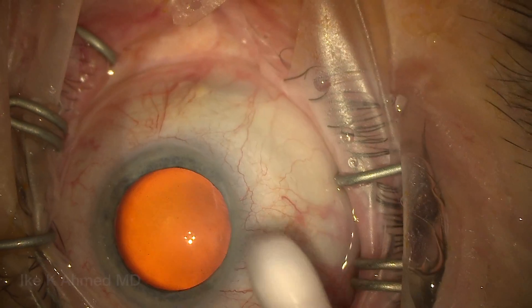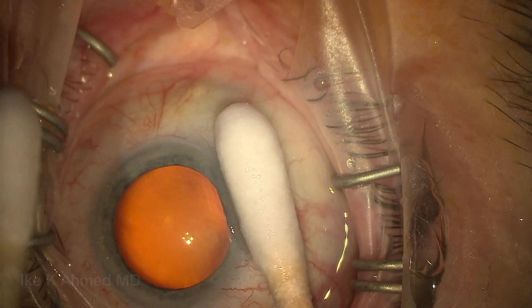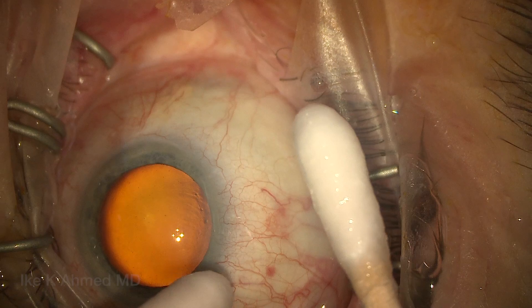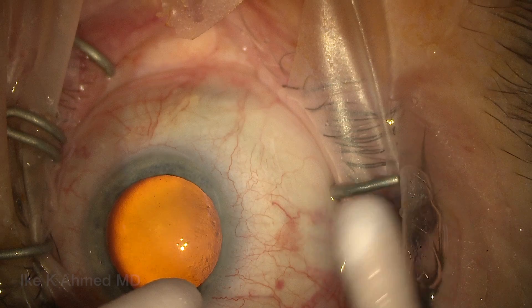The goal here, of course, is to create a more posterior bleb. The area of application is in the supranasal quadrant, which will be the area where the ZEN will be intended to be implanted. Having the patient look down again, rotating the Q-tips to keep the mitomycin away.